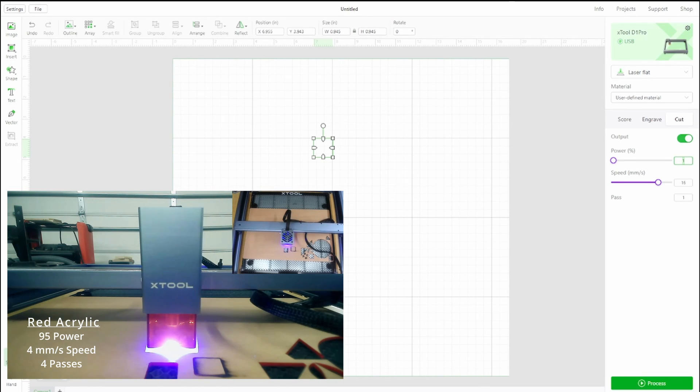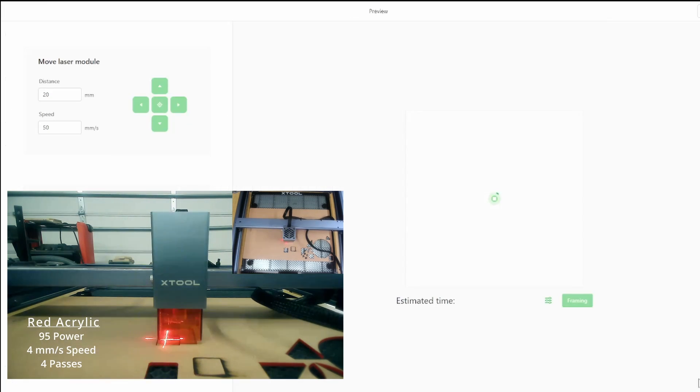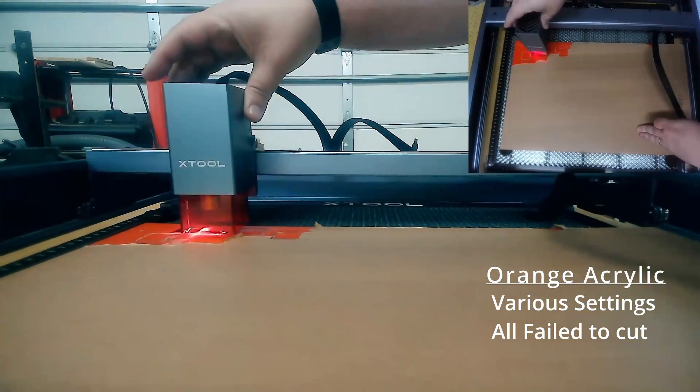I started out with red — 95 power, four millimeters per second. It cut cleanly in four passes. I think this is probably the cleanest cut of all of them. On some of the later ones, more passes added a little bit more polish, and then I went on to orange.